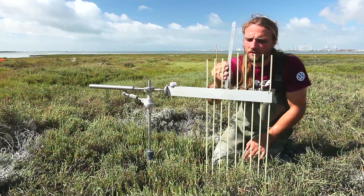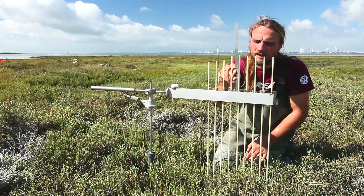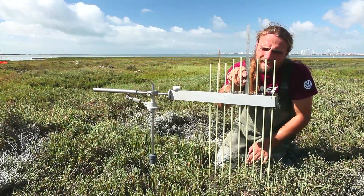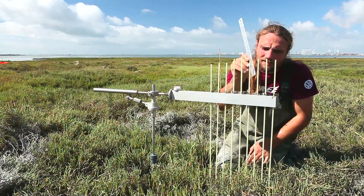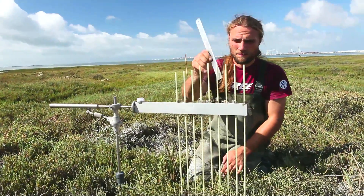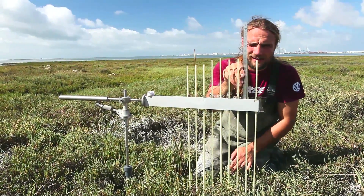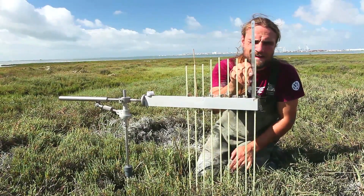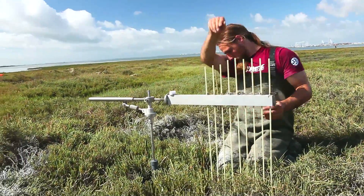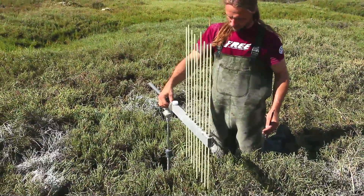You need to record the location of the SET station and the orientation of the bar around the station. Each pin is also numbered away from the center, with numbering going from one to nine, and each pin has a measurement associated with it which is millimetre accurate. The units are recorded in millimetres.